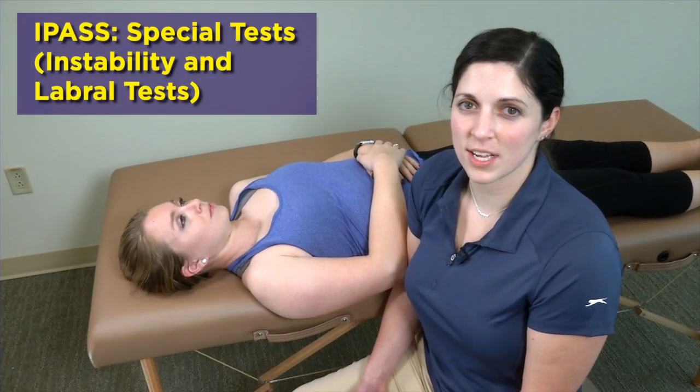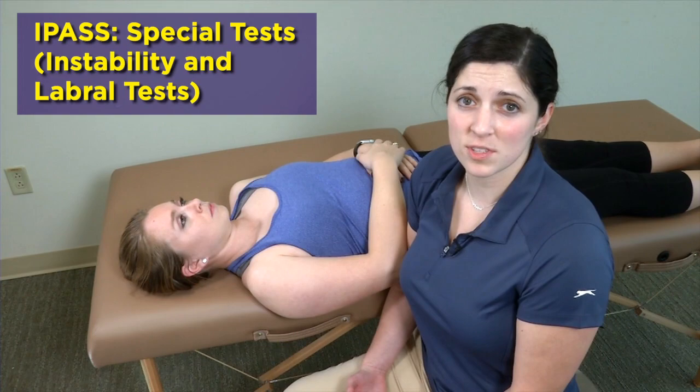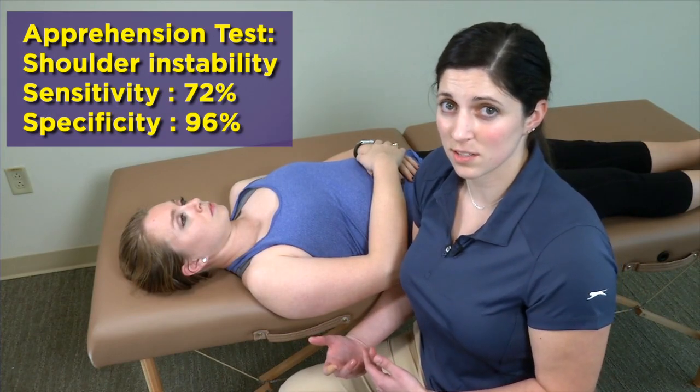We're going to go straight into a few more special tests for the shoulder. In particular, we're going to look at tests that evaluate for shoulder stability and also a special test for the shoulder labrum. First I'm going to go over the apprehension test, and I'm going to follow this up with Jobe's relocation test.